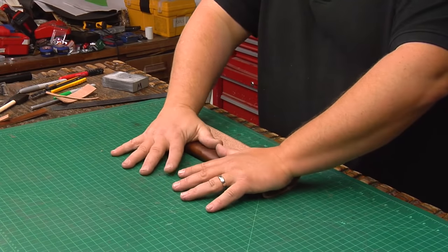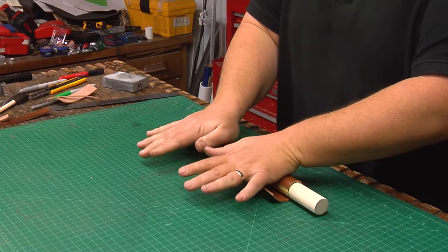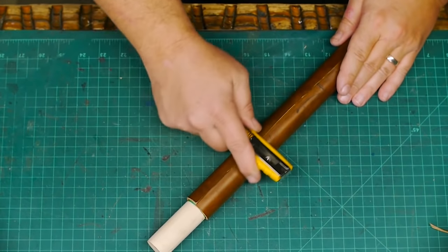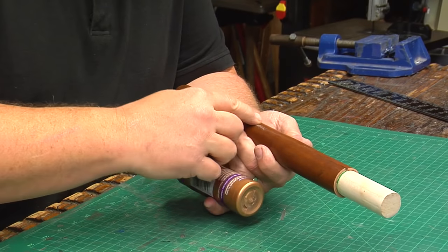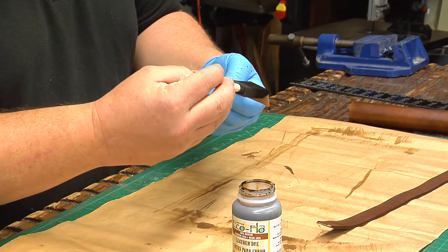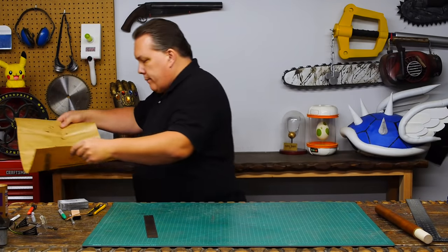I knead the leather once more and use contact cement to glue the leather to the wooden dowel. The leather is a little bit longer than I needed so I trim it down to fit and mash it flat with the back of my razor knife. My seam is a little rough so I rub some white glue into it to fill it up and help seal it. I dye the back side and the edges of the strap brown, as well as the exposed edge of the trim piece at the top, and set these aside with a fan blowing on them to dry.